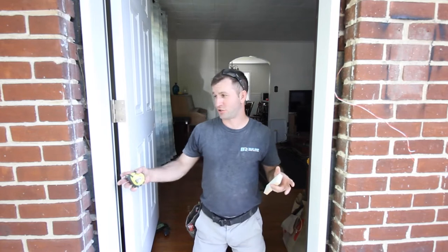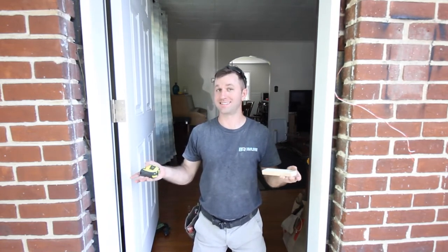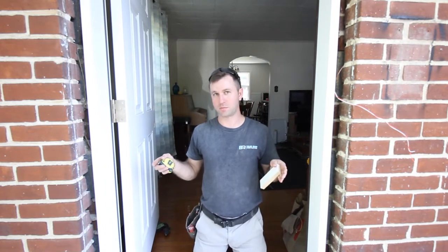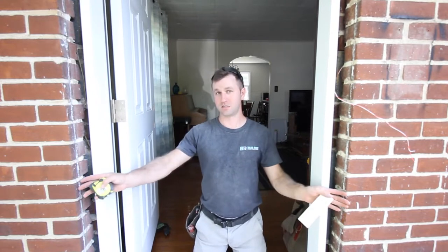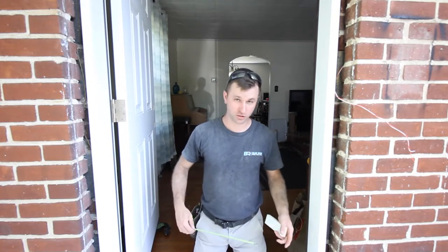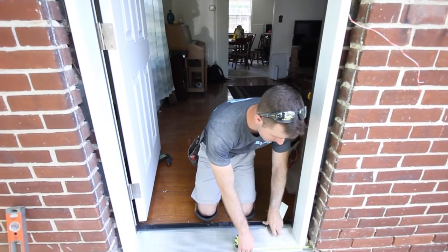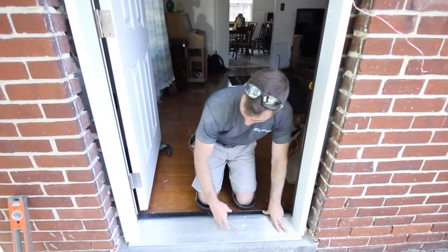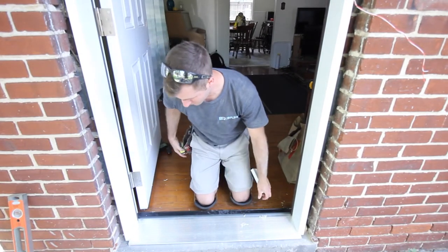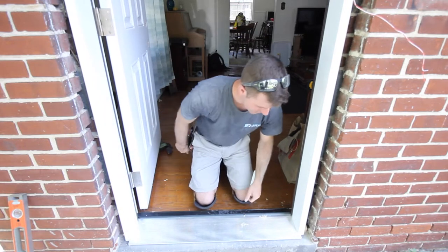Next we want to make sure our door is in the opening evenly left and right so our trim on the outside doesn't look odd. The inside isn't as critical because you can cut back your baseboard, but because this is brick there's no room to move any kind of J-channel. So we're going to make sure our distance from the brick to our sill plate is the same on each side. We measure and get about two and an eighth on one side and two and a sixteenth on the other, so we fidget it slightly to even out to two and a sixteenth on both sides.